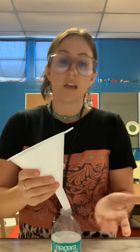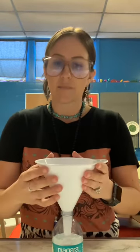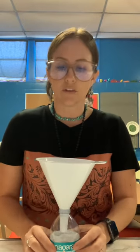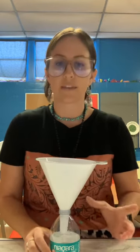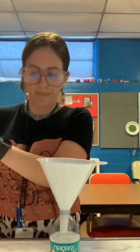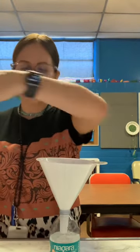You can use a funnel for this activity to make it cleaner and less of a mess, or you can just pour your ingredients directly into the bottle. Sometimes for a sensory activity you might want it to be messy to get the full effect, but for this I'm going to use a funnel. So you're going to take your glue and pour it into the funnel.